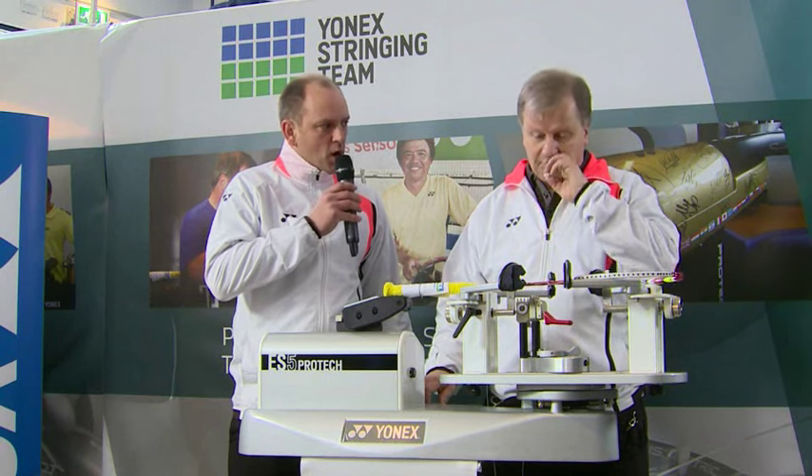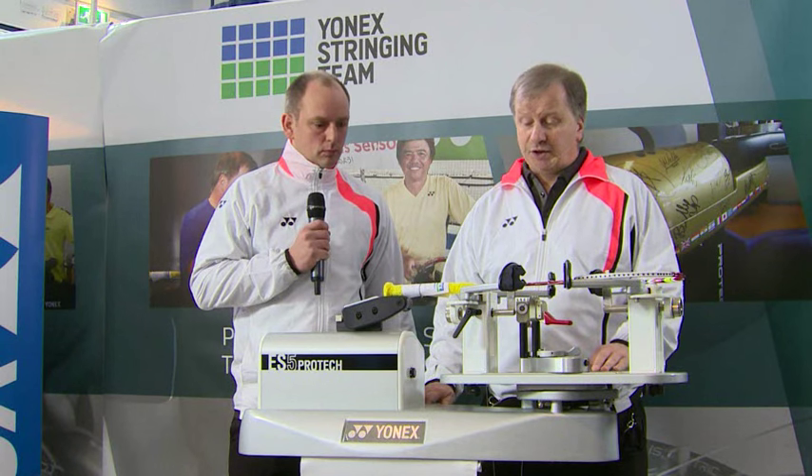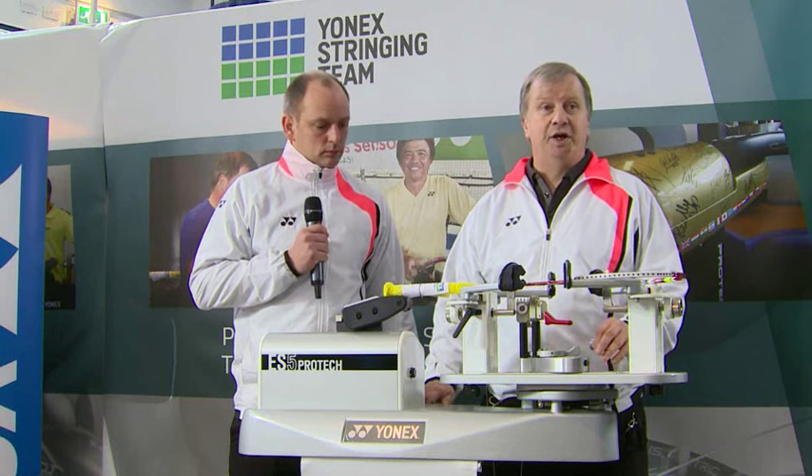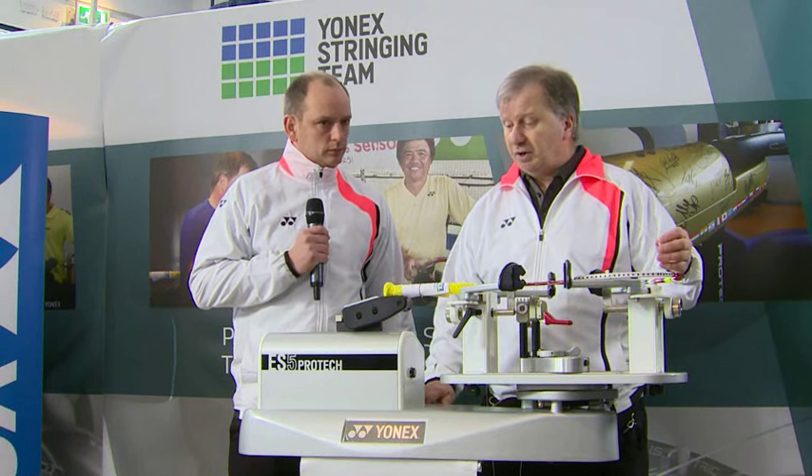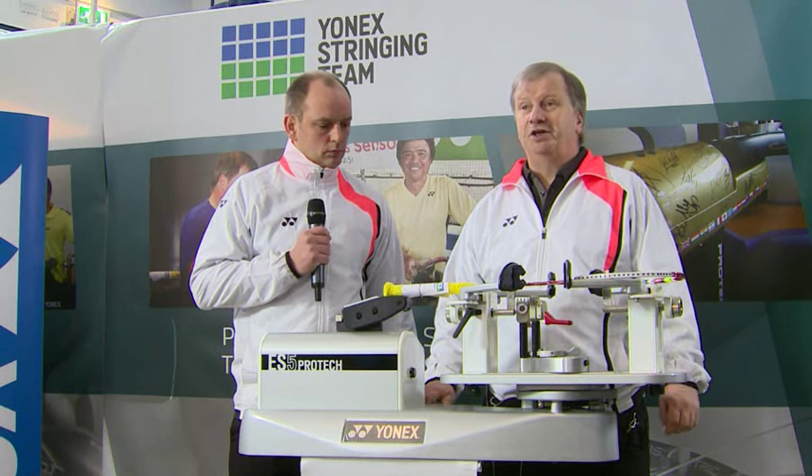And whose racket are you stringing, Mark? We've got one here for Carsten Morgensen, one of the top Danish doubles players who will be in action later on this afternoon. So it's an ArcSaber. It's going to be strung up in BG80 to pretty high tension.